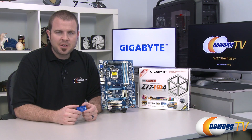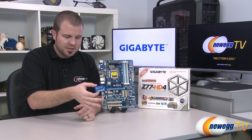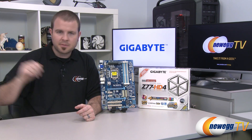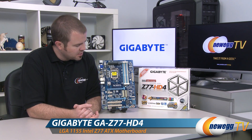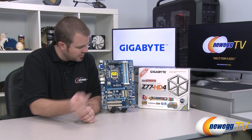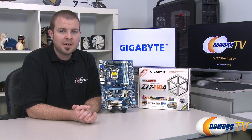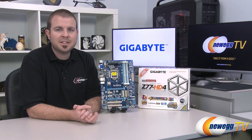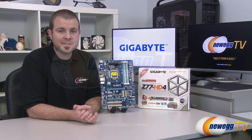That's going to wrap it up for this video. One other accessory I didn't mention: a Gigabyte case badge. This has been the Gigabyte Z77 HD4 motherboard, featuring the Z77 chipset and the LGA 1155 socket for Intel second or third generation Core processors. I'm Paul with Newegg TV — if you enjoyed today's video, you can find more on our Newegg YouTube channel. Don't forget to subscribe for more tech videos. Thanks a lot for watching, and we'll see you next time.